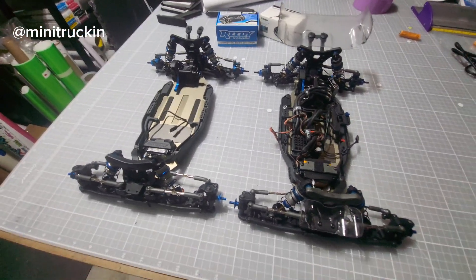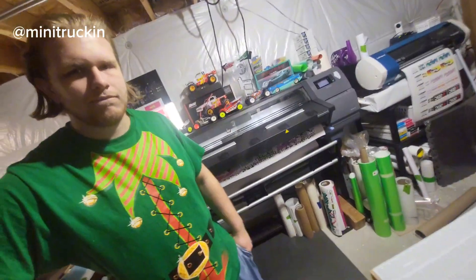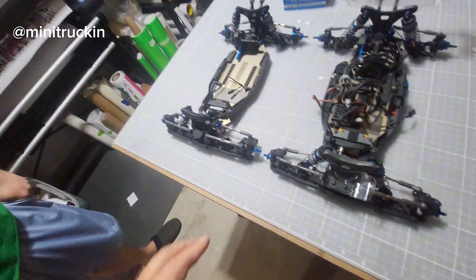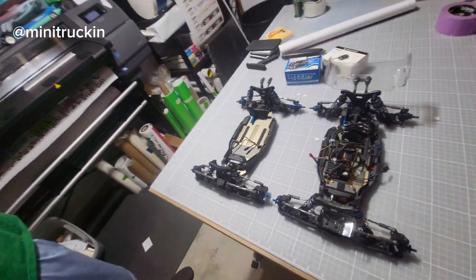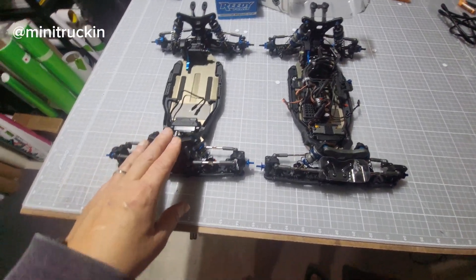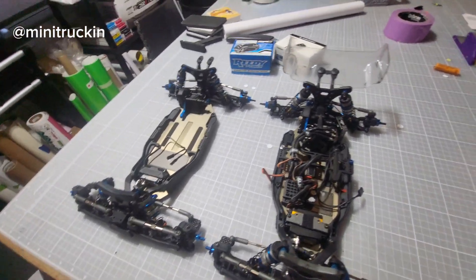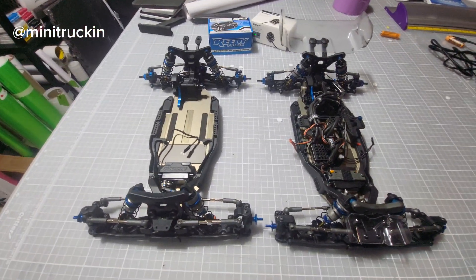Hey, welcome back to the channel guys — B7, B6.4 comparison. This is Ireland, say what's up. You guys have seen him on the channel; if you go all the way back you'll see him at like two years old driving RC cars. He's 19 now. All right, B7, B6.4 — there are some changes.